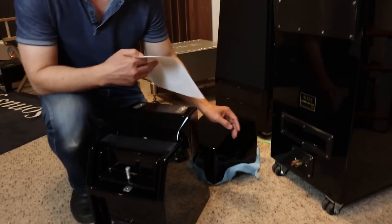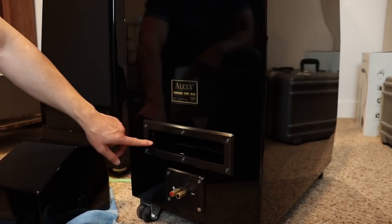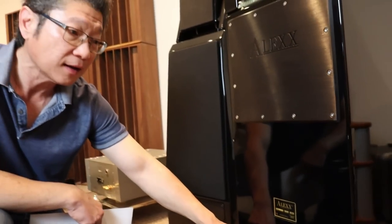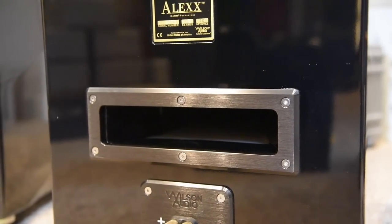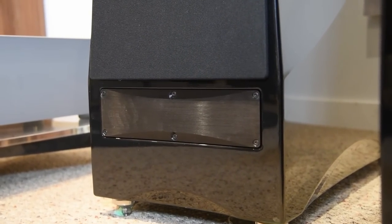Then at the bottom here you will see a port. Wilson first introduced this port technology back with the Alexandria — it was called the XLF. You can either have the port facing the back, or if you prefer, the port facing the front. All you have to do is take the cover off — and we actually have one here.